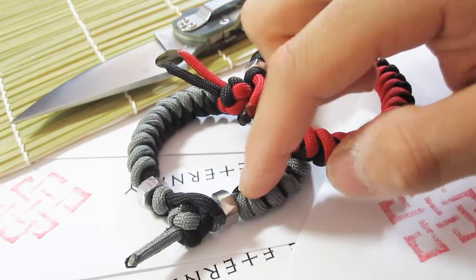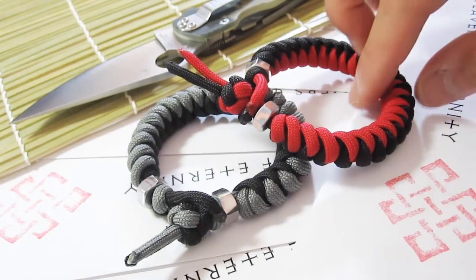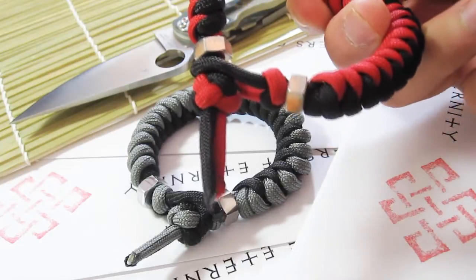This one I made for myself, and this one's for a friend whose birthday's coming up. Let's take a quick look at it. I'm going to put some polished nuts on there just for decoration.